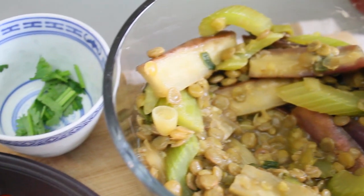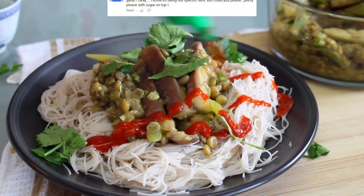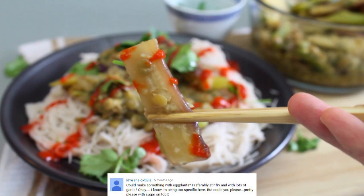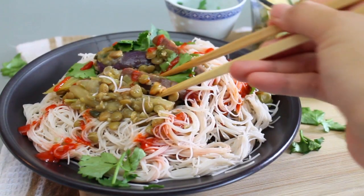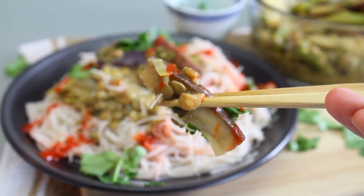Hey guys! Today we're making a garlicky eggplant dish as requested by Kriyana Octavia about five months ago, so sorry this took so long. Also known as aubergine, I used to think eggplant was gross but then I actually had tasty eggplant and a love affair was born.